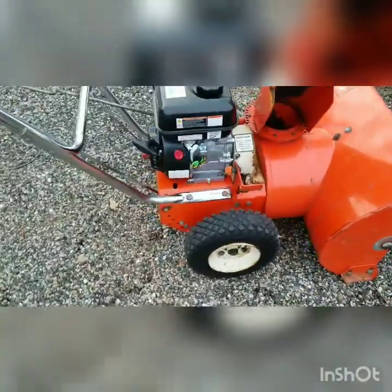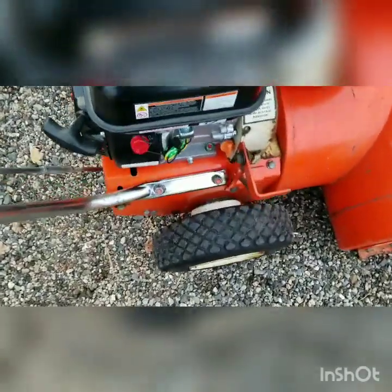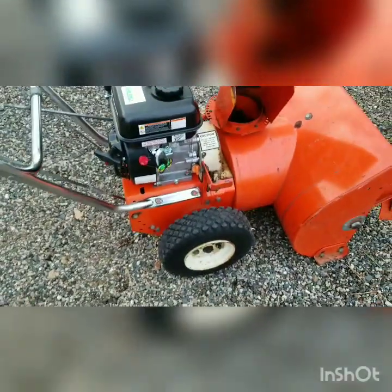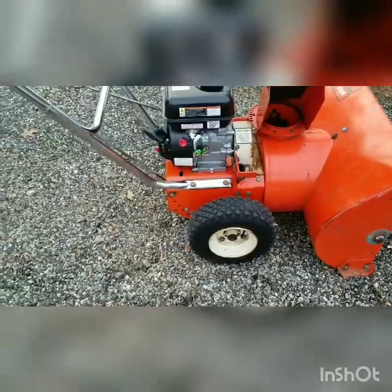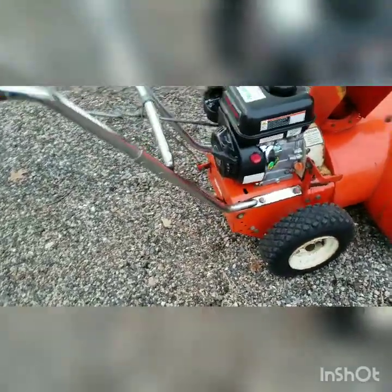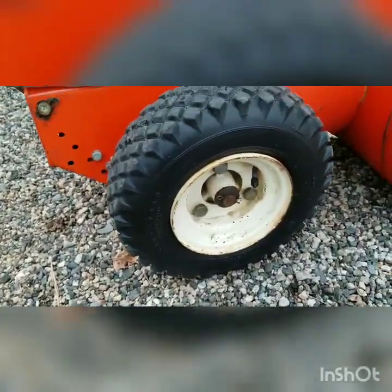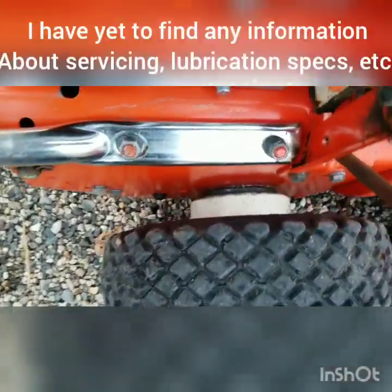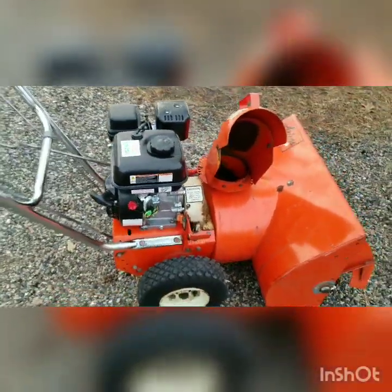That ratchet drive system — I really wish it had been continued to be developed. They do say it had quite a few failures, and parts are very hard to find these days, which is one reason I haven't messed with it too much. At some point I kind of want to take it apart and see the internal workings, but for now I'm just going to let it ride — it works, and it works really well.